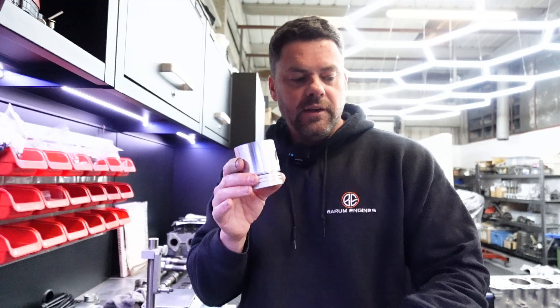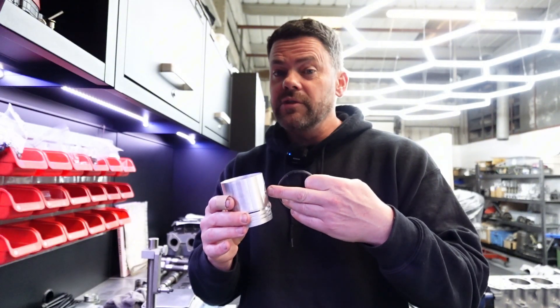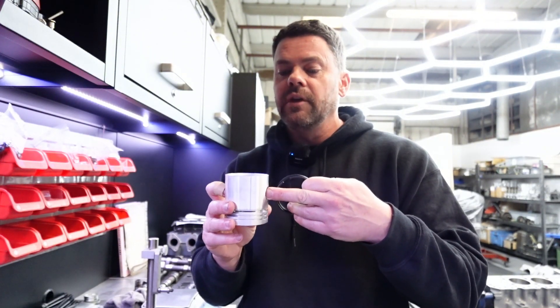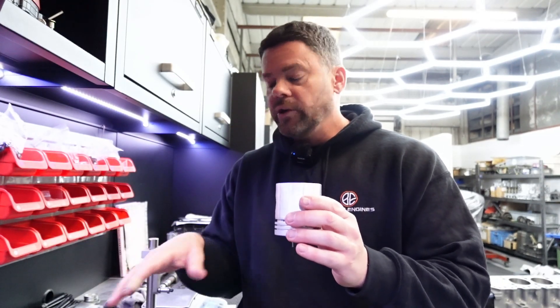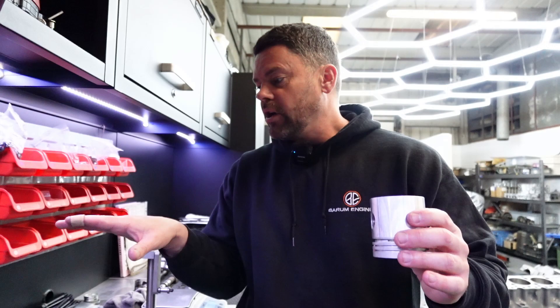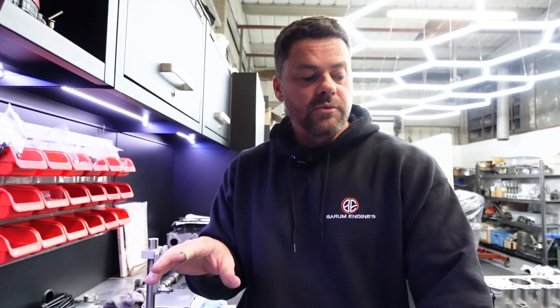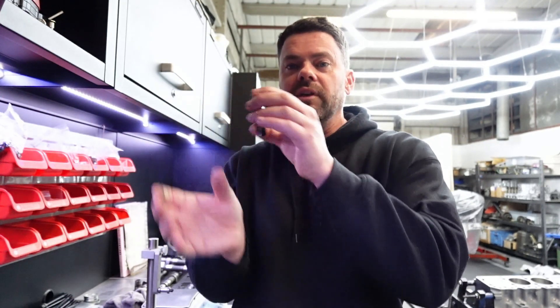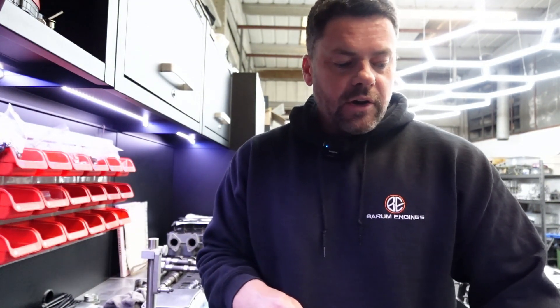We weigh them all as a complete unit - that's pin, rings, gudgeon pin and circlips if there are circlips. This is a pinch bolt type so there are no circlips. We weigh each complete piston assembly, find the lightest one first, record that weight, then order them from lightest to heaviest. We start with the heaviest and bring it down to match the lightest, sometimes juggling ring sets to get weights as close as possible before removing material from the piston.